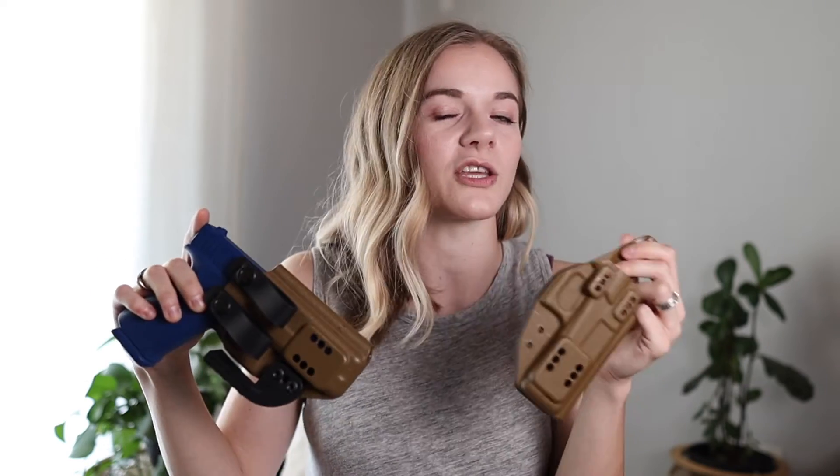In today's video we're going to be talking about my Darkstar Gear Hitchhiker holsters and I'm going to be highlighting some of the different things that I really like about this holster and some of the things that you might like about it too.